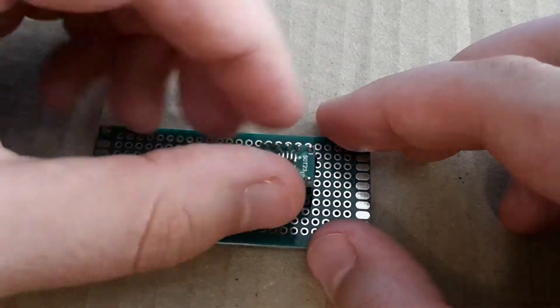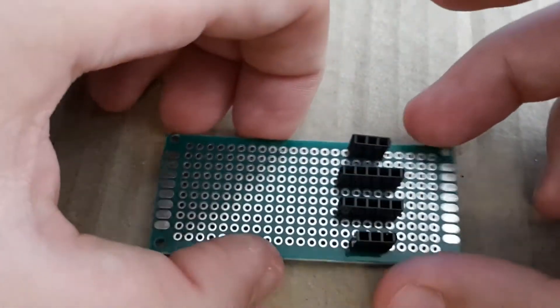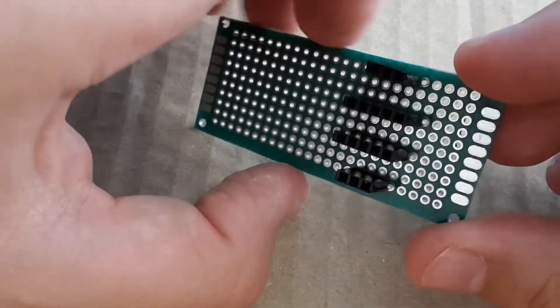The socket for breakout boards is done and now I'm going to solder these header pins on the side.